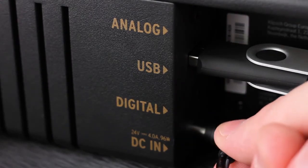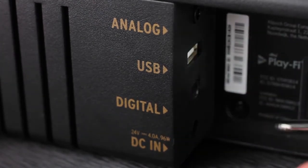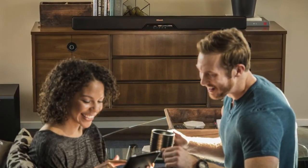Now, unplug the soundbar and remove the flash drive. Finally, plug your soundbar back in. Your RSB14 is now updated and ready to enjoy.